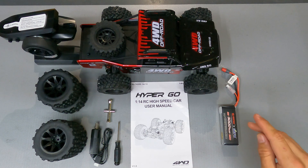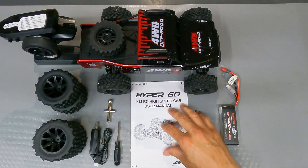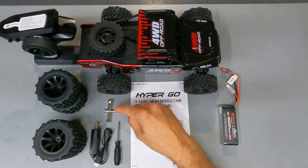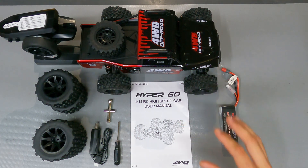It also comes with a 2S, 3000 milliamp 25C battery and the charger, a very nice set of instructions, a Phillips-head screwdriver, and an extended T-wrench. So let's go ahead and take a look at what's underneath the hood on this rig.